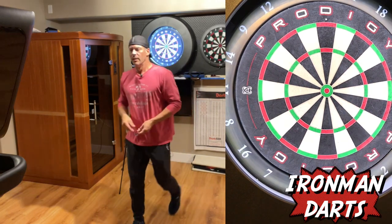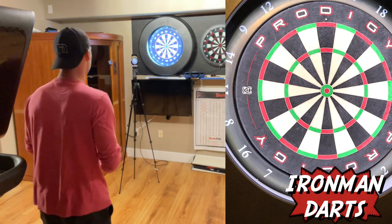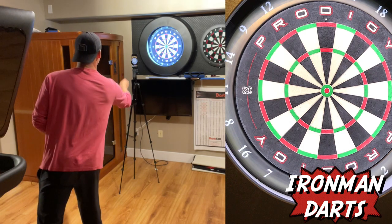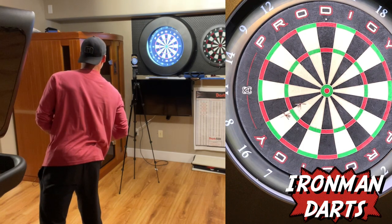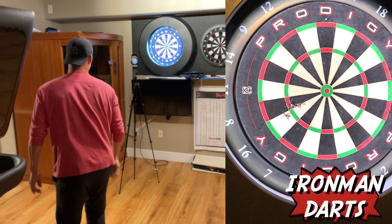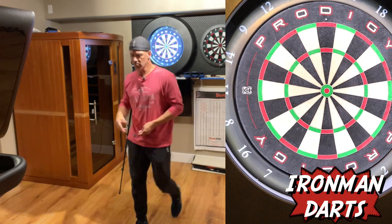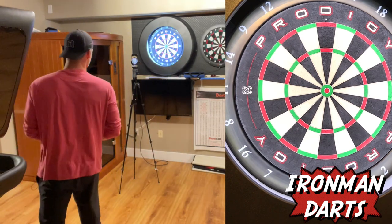You can spice this up a little bit and do a minimum of three, or say that you have to hit at least one triple. That could also be a variation. 16 — got my two. Triple 8! So you can make it a triple game, make it a double game — got to hit at least one of those with those three darts.